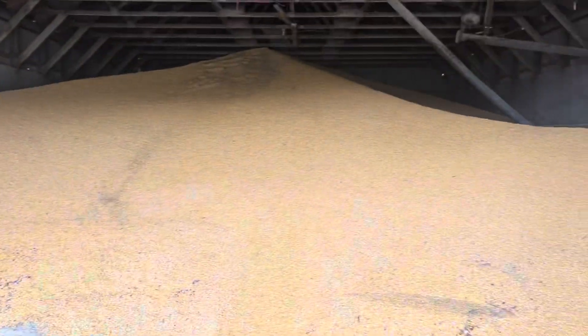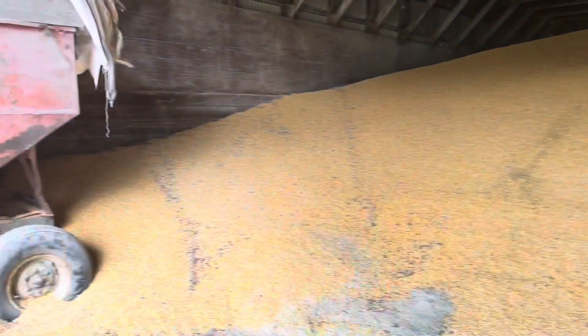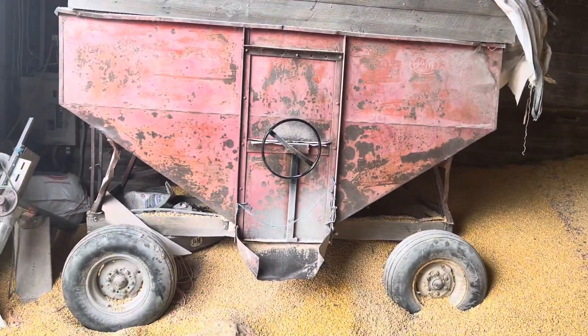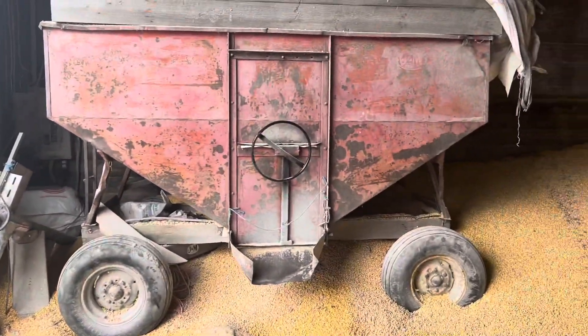This is our corn storage here. We can hold about 20,000 bushels of corn in here. We got this wagon here that we back up to the grinder, and we grind off of that wagon to mix up our batches of feed.